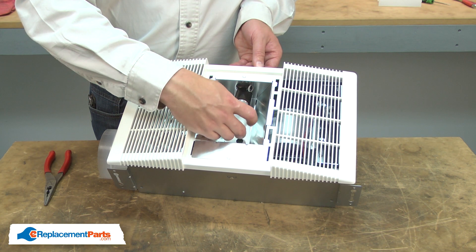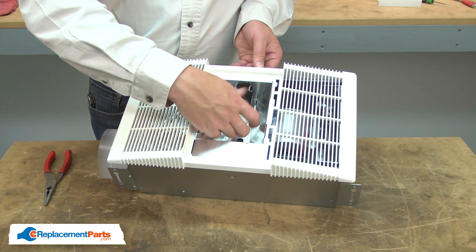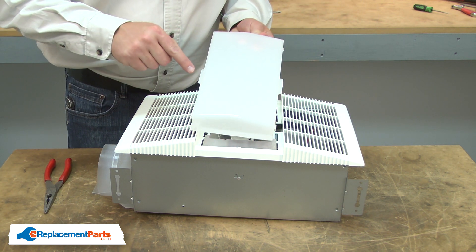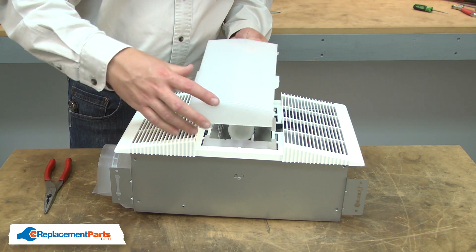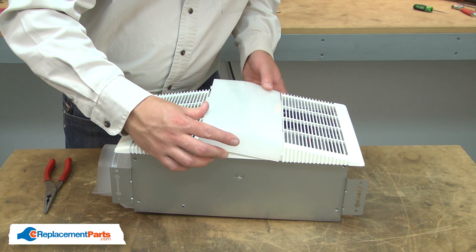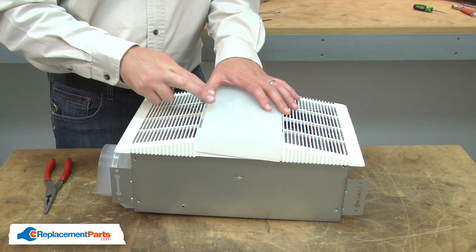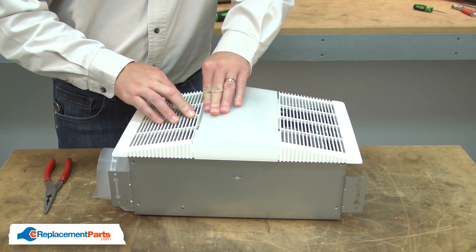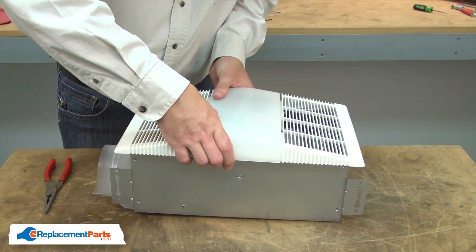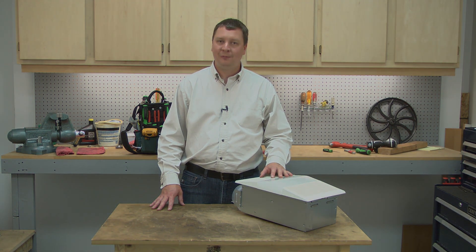Next, I'll reinstall the light bulb. And I'll finish up by reinstalling the lens. I align the tabs on the lens with the openings in the grill. I'll insert one tab on one side and then snap the one on the other side into place.